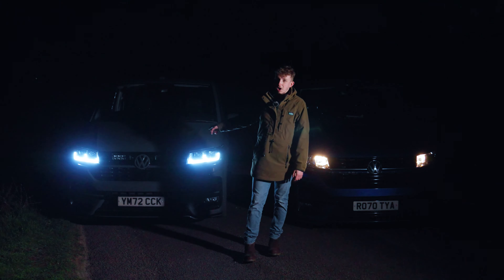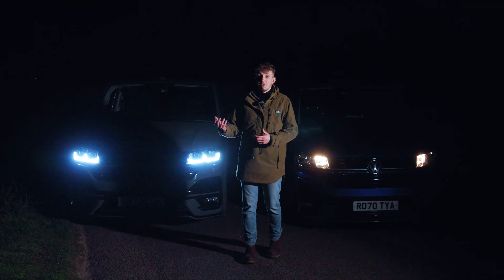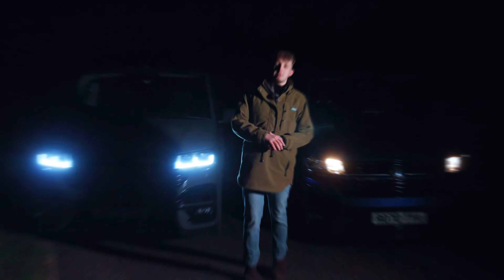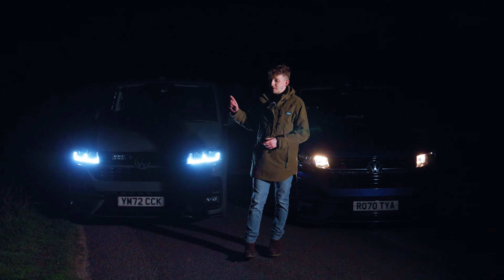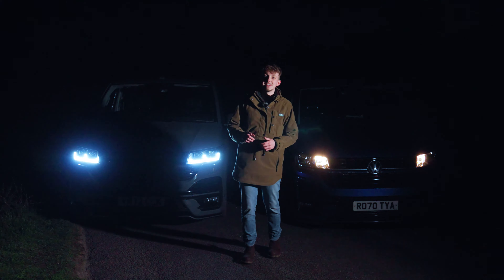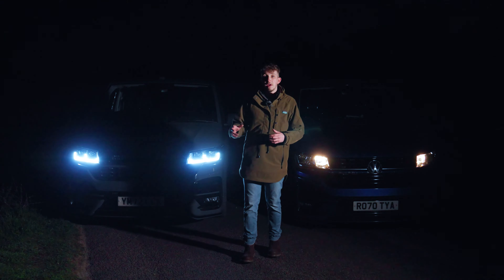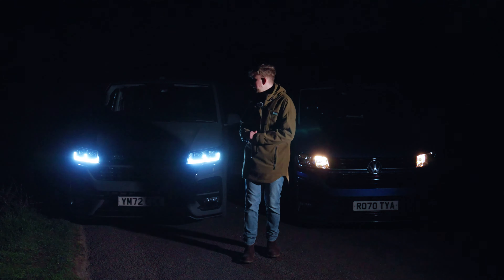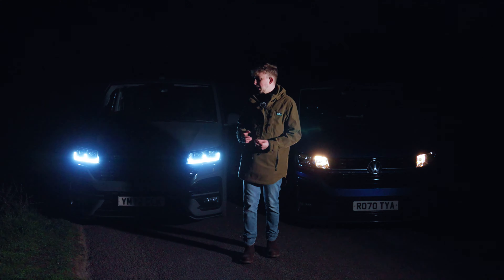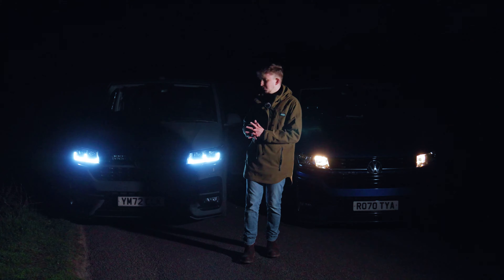We've also got on this demo van a new addition to what we offer at Leighton Vans — the laser lamp grill integration kit for the 6.1. These are, if I remember rightly, Triple R 750 Elites, so they are the step up from the standard laser lamps. We offer both — we've got both for the T6 and the 6.1, and we've got some Crafter kits as well, and some Ford Ranger stuff too.